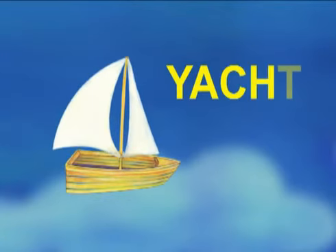Next comes the letter Y. Y. Y is for yacht.